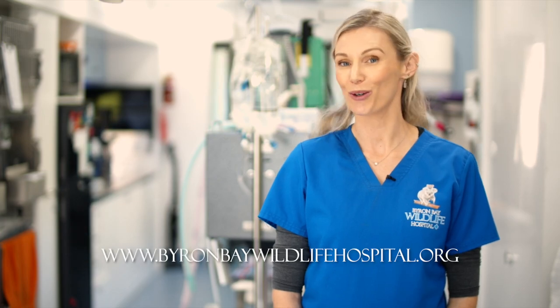We are very grateful to the Foundation for National Parks and Wildlife for producing this video. If you have any questions regarding treating Australian native animals, please do not hesitate to contact the Byron Bay Wildlife Hospital at www.byronbaywildlifehospital.org.